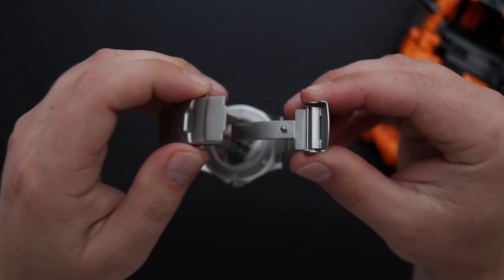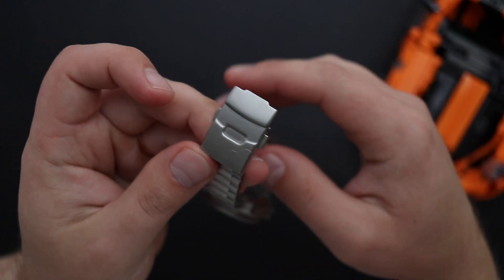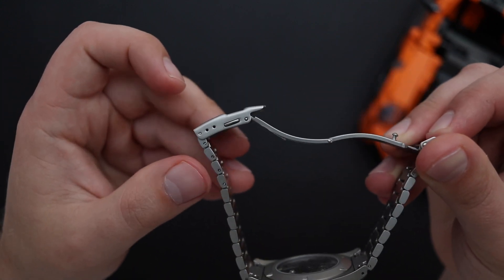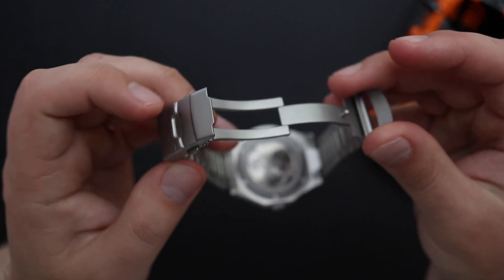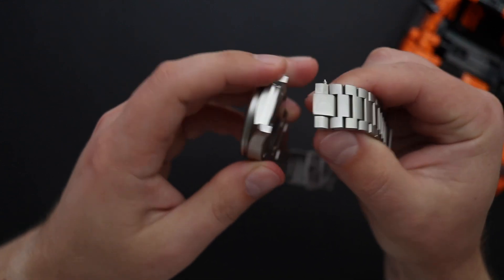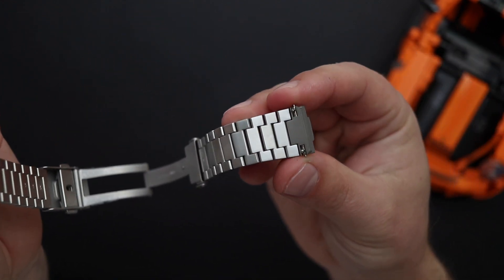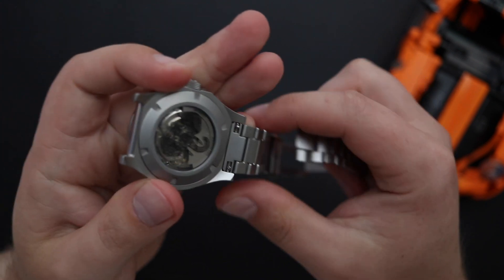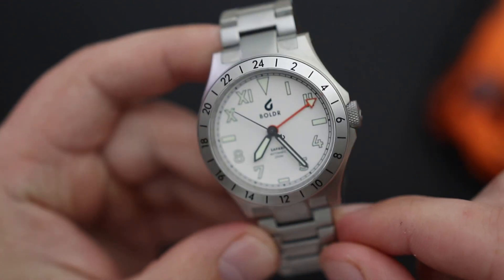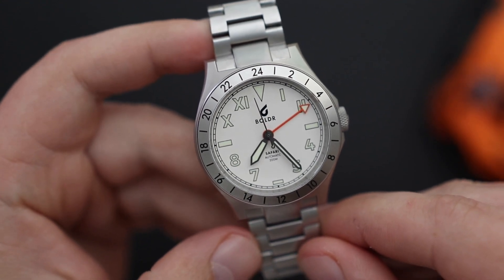A couple of letdowns with the bracelet. Number one, this clasp — nothing inherently wrong with it, it gets the job done. It has the safety fold over mechanism with the Boulder logo, a couple of buttons on each side for release, and it's an engineered scissor clasp with three micro adjustments. It's just a bit boring — we've seen this clasp on so many watches, so I wish Boulder would do something more unique. The other thing I'm not so crazy on is the push style pins. At this price point it's sort of forgivable, but I would love to see screw-in pins — they're a little bit easier to use and look a bit more refined.